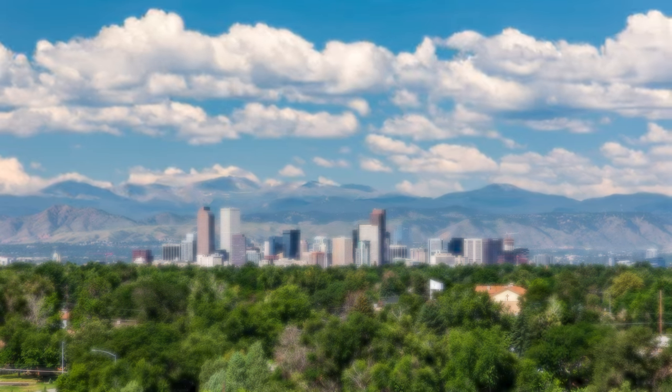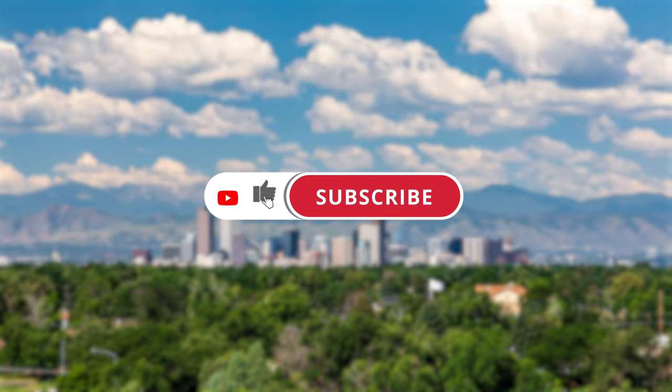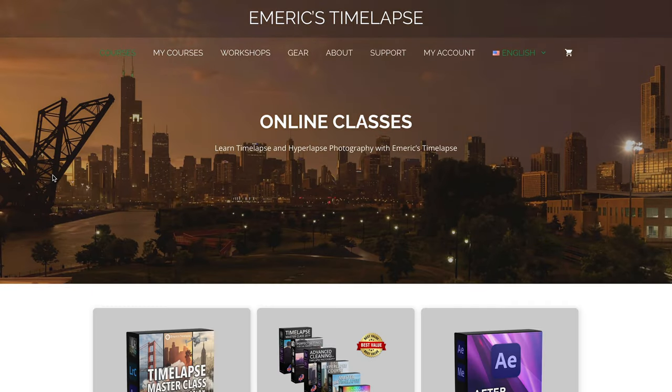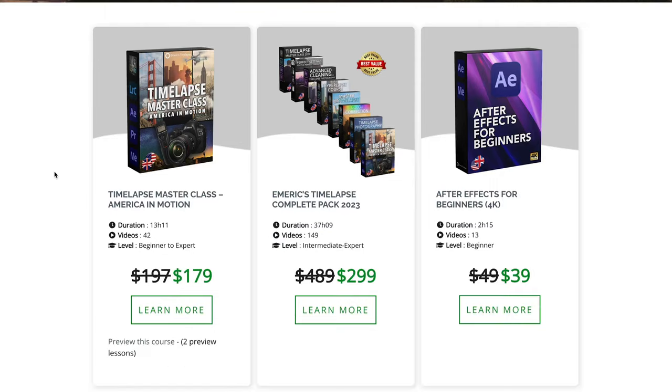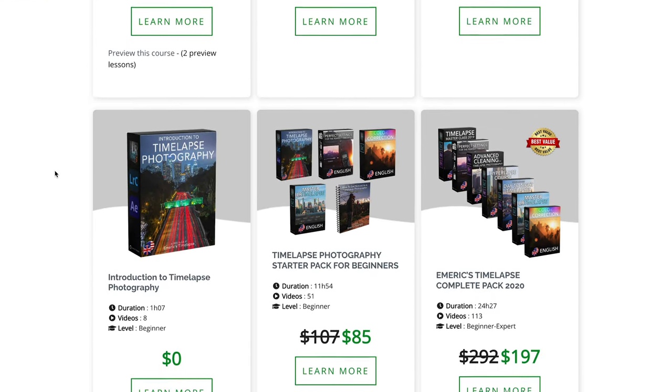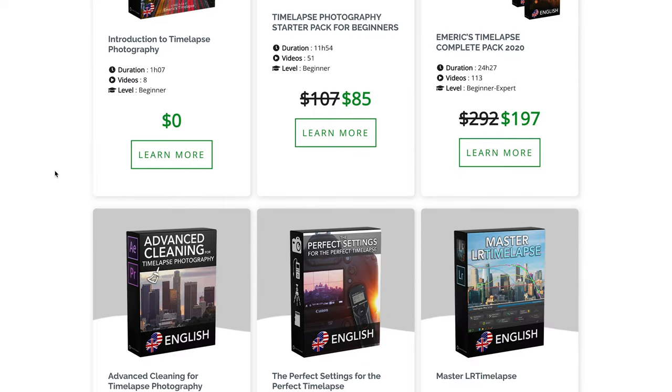If you like timelapse and hyperlapse photography, please consider subscribing to this channel — it is free for you and helps me so much. You can also check my online courses on my website, where I offer nearly 40 hours of timelapse and hyperlapse classes.